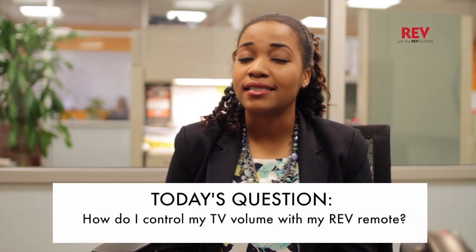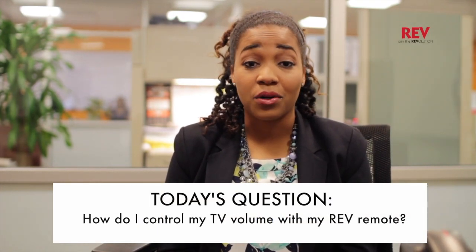I'm Davrielle, here with Rev Tips, where we answer your most important Rev service questions. Today's question is, how can I control my TV volume using my Rev remote? Here's how.